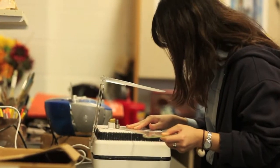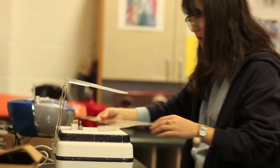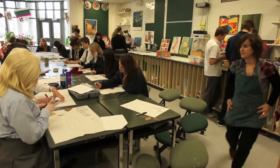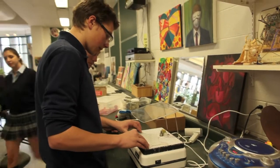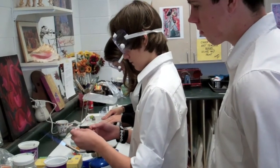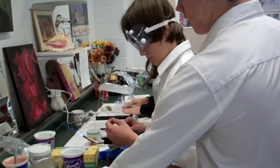So what we each did is we each made one piece that is the bark, which are the clear pieces, the clear textured pieces, and then one foliage piece. We're assigned colors for different areas of the tree, and the tree's going to start with the trunk in the center, and then the leaves are going to go out and become more like fall as they go, representing all sorts of lovely things.